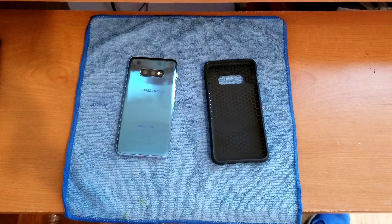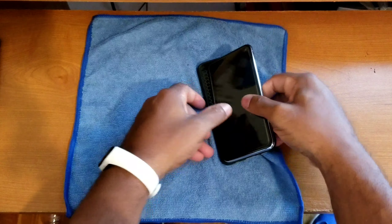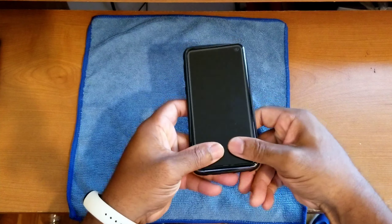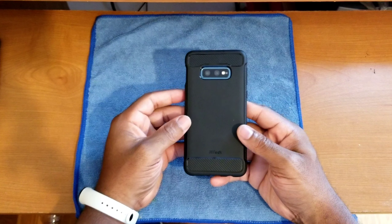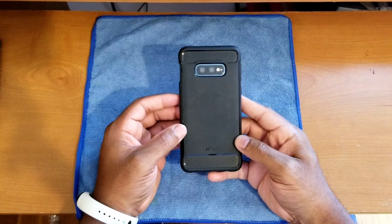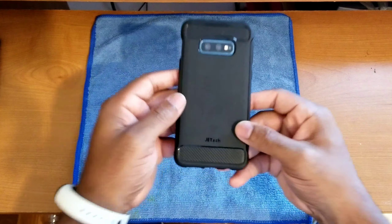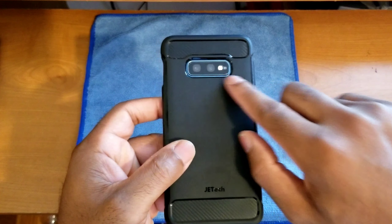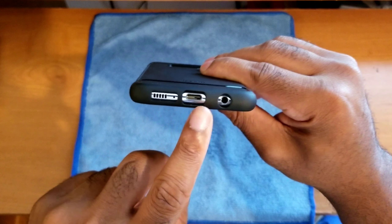Moving on, let's talk about the overall fit and feel of the case. The installation is easy — I've got my microfiber cleaning cloth down so the device doesn't slide around. The fit and feel of the case on the device is top notch. We've got all the necessary cutouts for the cameras, the speaker, the USB Type-C charging port, and the 3.5mm headphone jack.